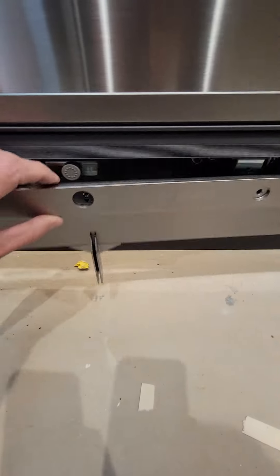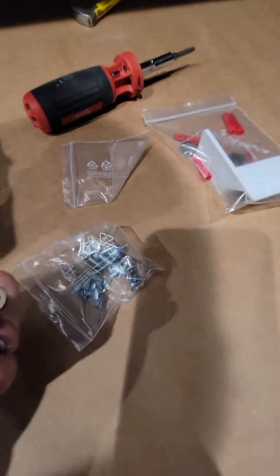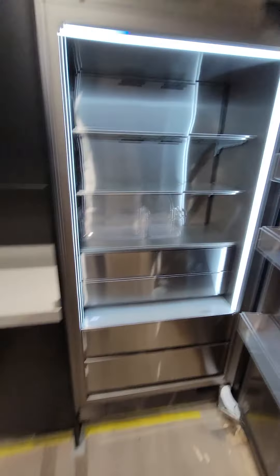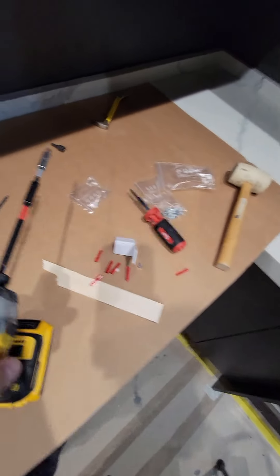Now we put on the bottom trim piece — it goes just like this with two screws in those holes from the hardware bag. There are also two little caps in the bag that cover those screw holes; just tap them in with a rubber mallet until they're nice and flush. One thing I almost forgot: four screws have to go in to reattach the top bracket — two holes in the upper bracket and two holes in the lower bracket — using a long bit to reach them.